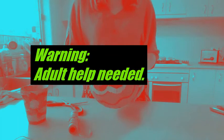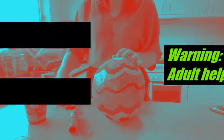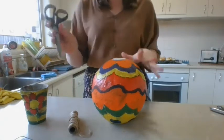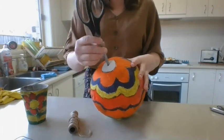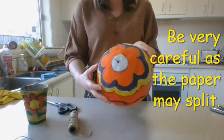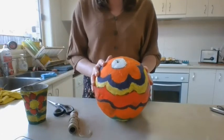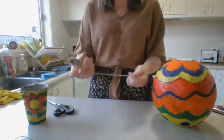What we need to do first is poke a hole in the top of our hot air balloon. I don't want anyone trying to do this themselves — this is where you need to get an adult to help you out. What you're going to do is use your scissors to very carefully poke a little hole in the top of your hot air balloon, like you can see there. Ask an adult to help you out with that step because we don't want to hurt ourselves.